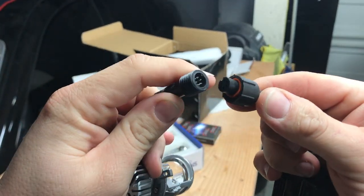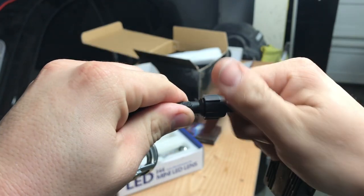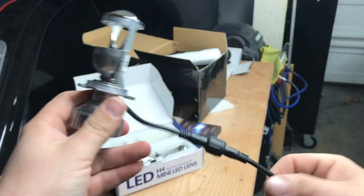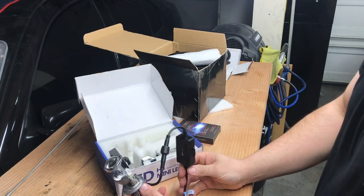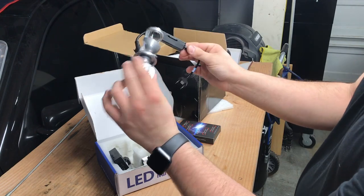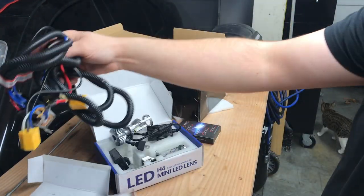It's super easy to install — pop this back in, screw it in, and that's it. These are 45 bucks and the harness is about 12 to 13 bucks. That's really all you're going to need to do this conversion.